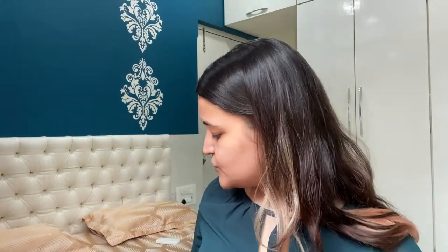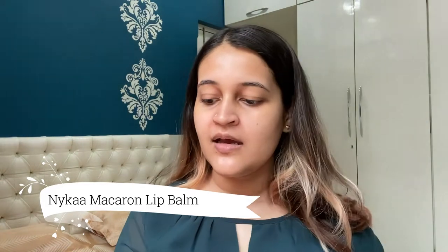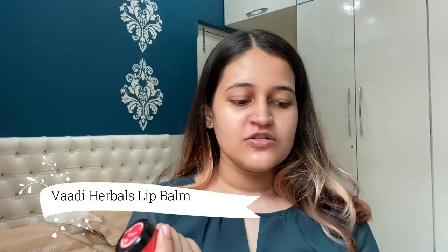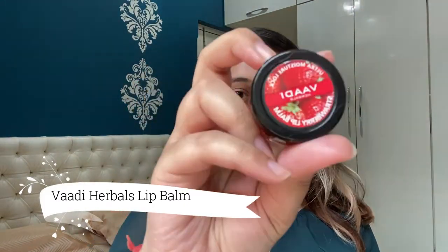Now moving on to the last step — this is a step that I cannot live without. Lip balms are a very important part of my skincare routine. I currently use two lip balms. One is from Nykaa which is the Lip Crush Macaron Lip Balm in the shade Blueberry, and the other one is from Wadi Herbals — it is a strawberry lip balm. Today I'll be going with the Wadi Herbals lip balm.